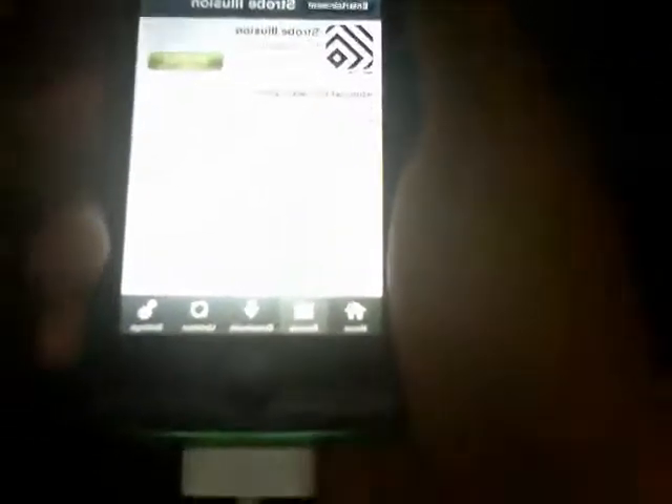So I'll just get a random application to show you that it works. I'll just get this because it's going to be small and the download won't take long. The internet's very slow.